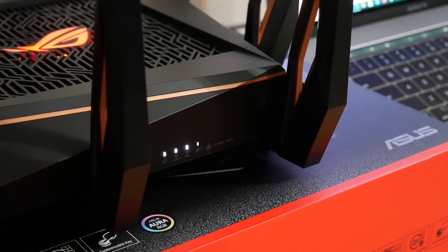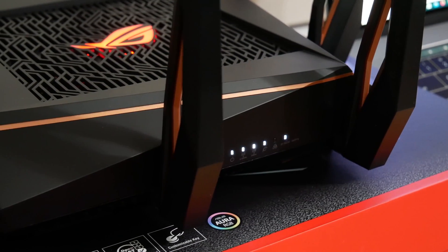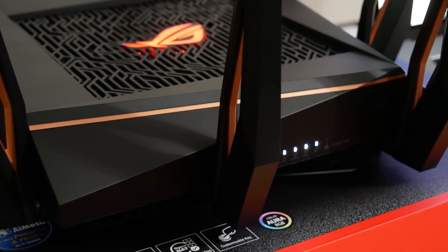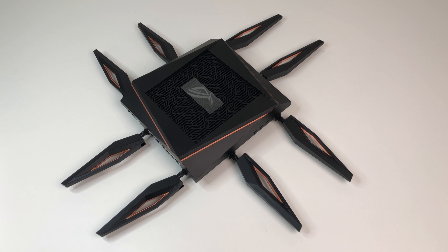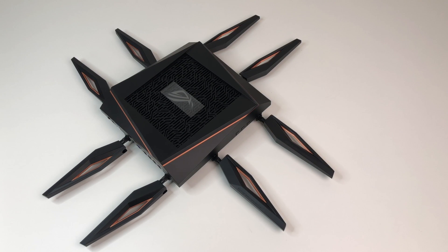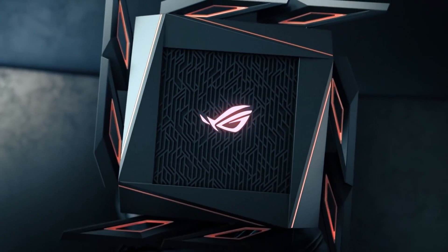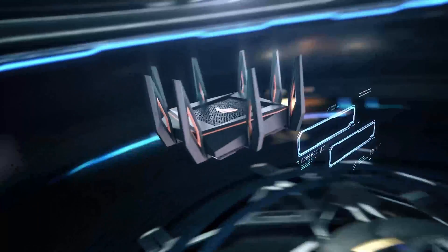The Asus GT-AX11000 Wi-Fi 6 router is configured for maximum performance and coverage up to 5000 square feet. The router serves three wireless bands including a single 2.4 GHz band with throughput up to 1148 Mbps, and two 5 GHz bands each with a speed up to 4800 Mbps. Adding these three bands together gives a combined throughput of over 10 Gbps. According to Asus, it achieves unparalleled throughput with Wi-Fi 6 support, yielding up to twice or more aggregate speed than Wi-Fi 5 capable routers.